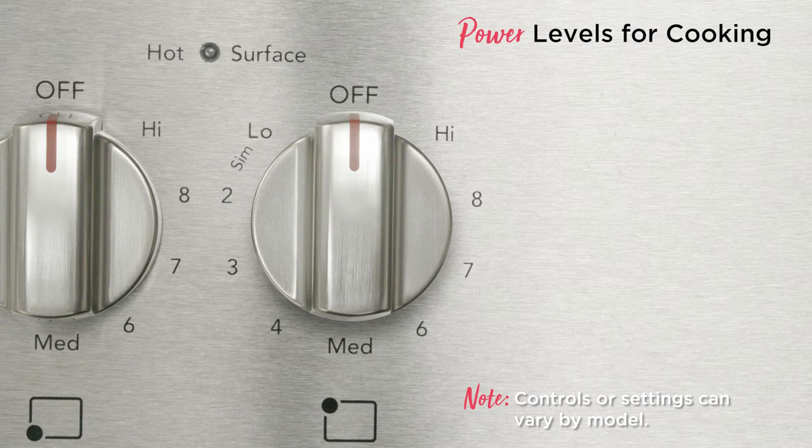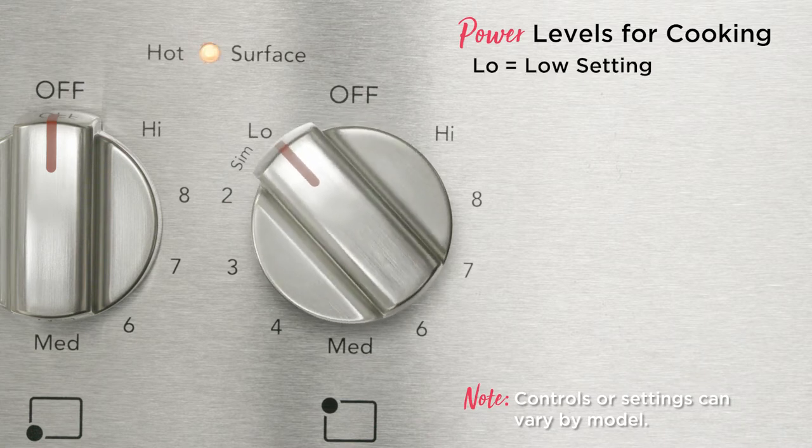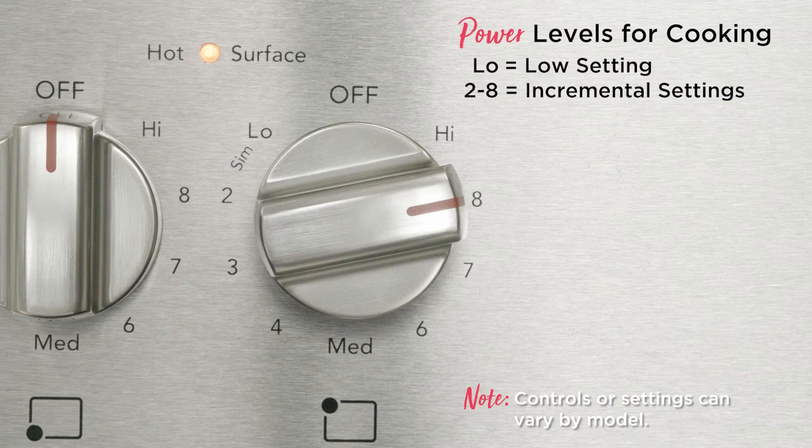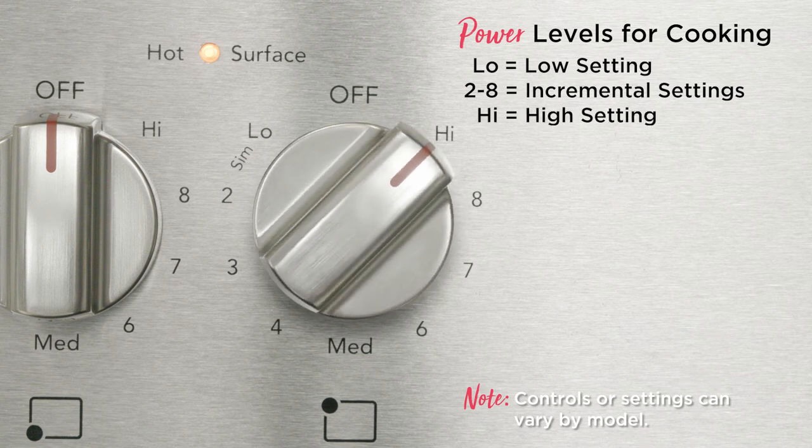The numbers on the knob show the setting for the cooking zone you're using. Here are the power levels for the cooking surface: Low, Low setting, two through eight increment settings, High, and High setting. Additional recommendations can be found in your use and care guide.